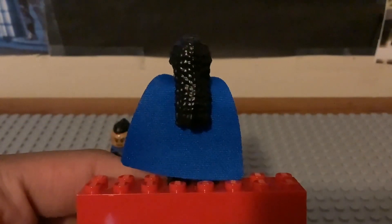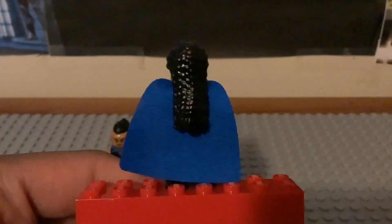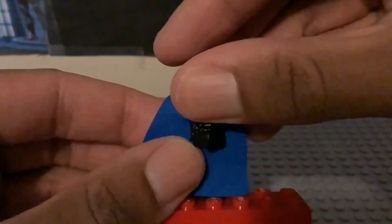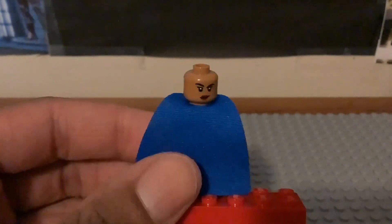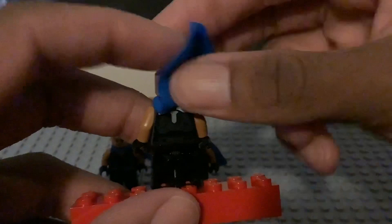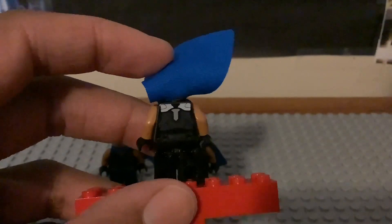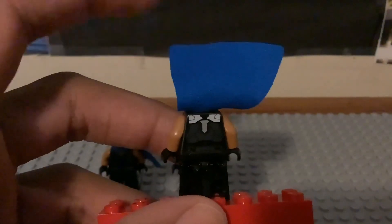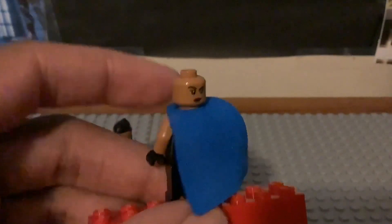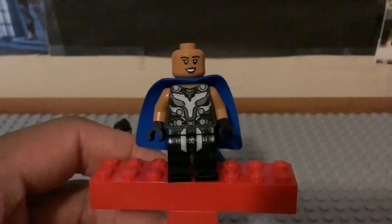This is what the back of her looks like with that nice hair piece and the blue cape. She does have a second face - a smirk or serious expression. When you flip the cape up, this is what her back torso printing looks like. I'm just going to hold the cape because it is one-stud hold instead of two. This is my most favorite version of Valkyrie - it's really cool looking for the lineup.